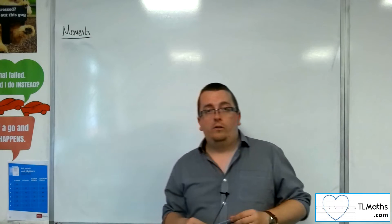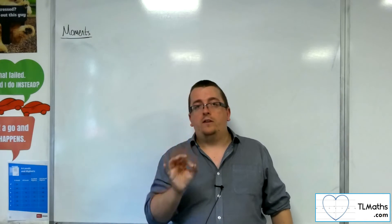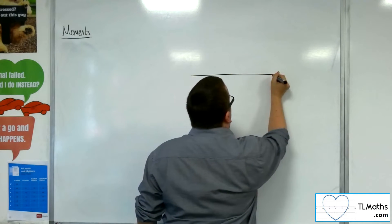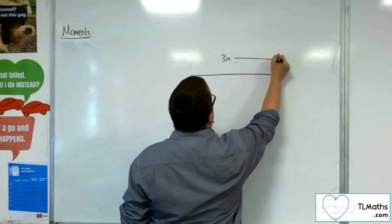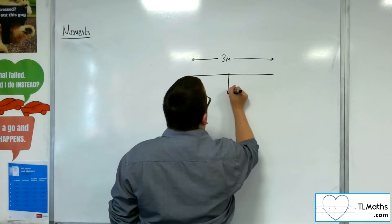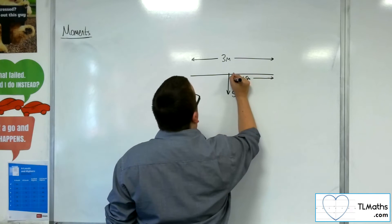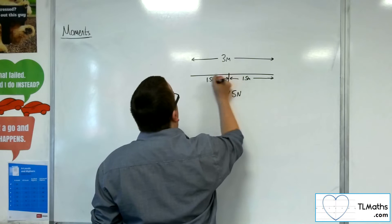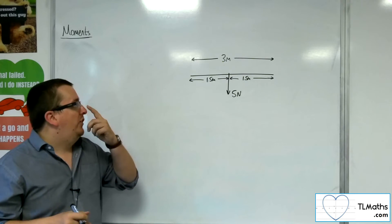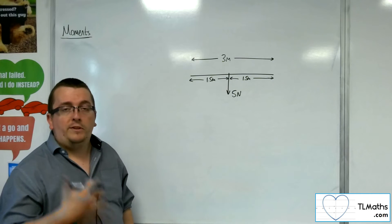So for a uniform rod, if it is uniform, its centre of mass will act straight down through the middle. If you know that a rod is three metres long and has a weight of five newtons, then its weight will act one and a half metres distant from either of the ends. That is a key part of this — if you know you're working with a uniform rod, you can put that into the problem, into your force diagram.